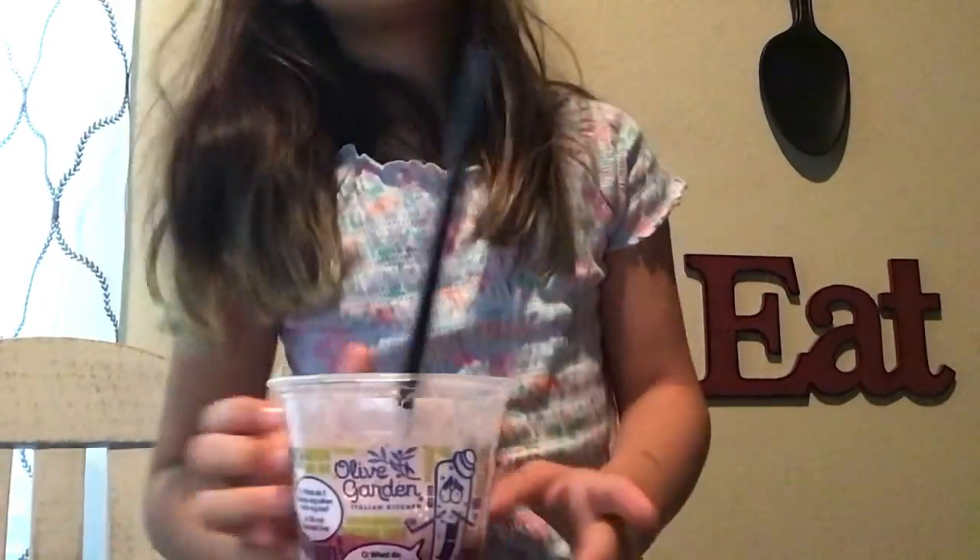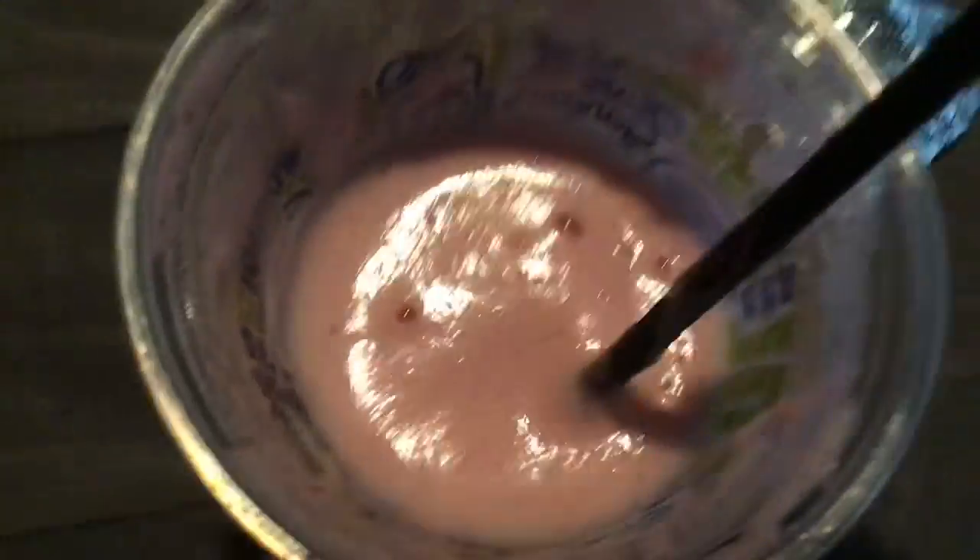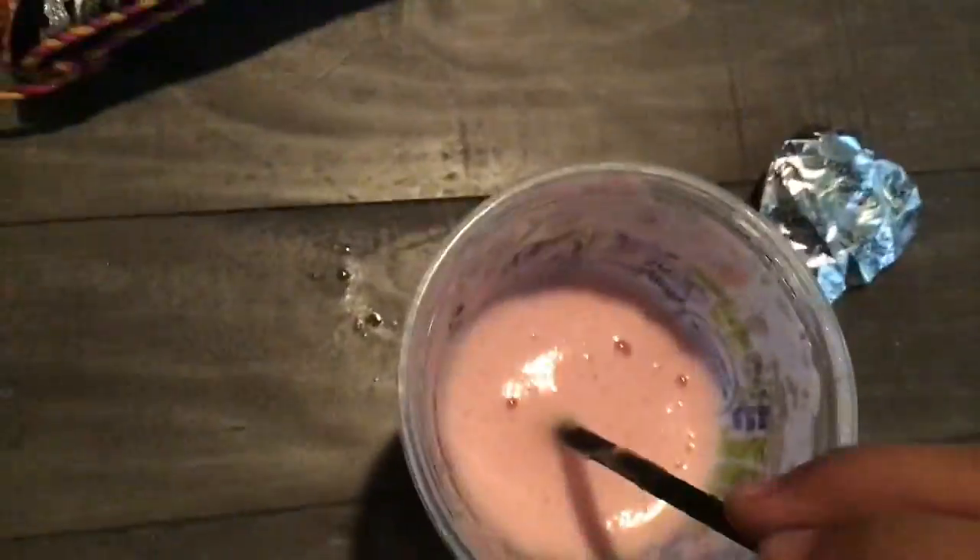It's me again. I just want to show you this really cool trick. Let's see my drink — it's a smoothie. I'm going to take a drink real quick.